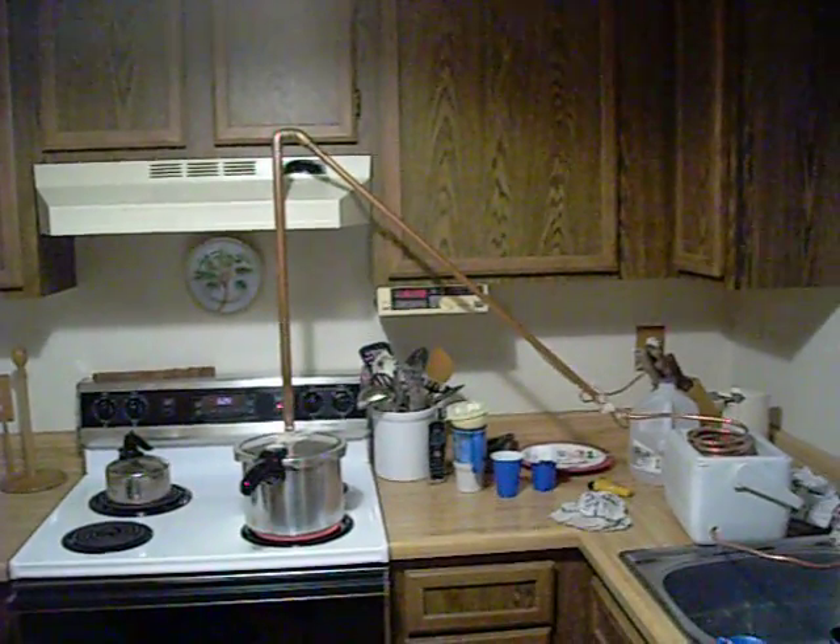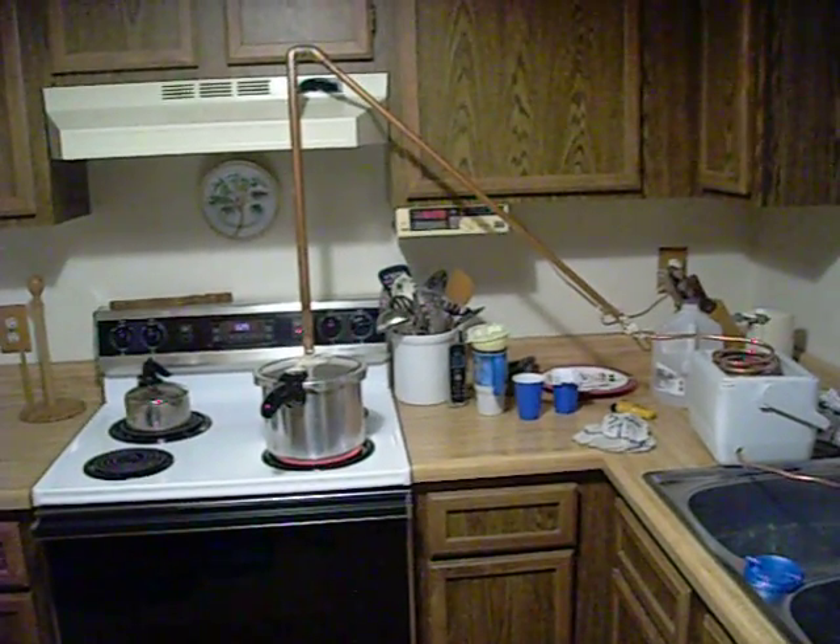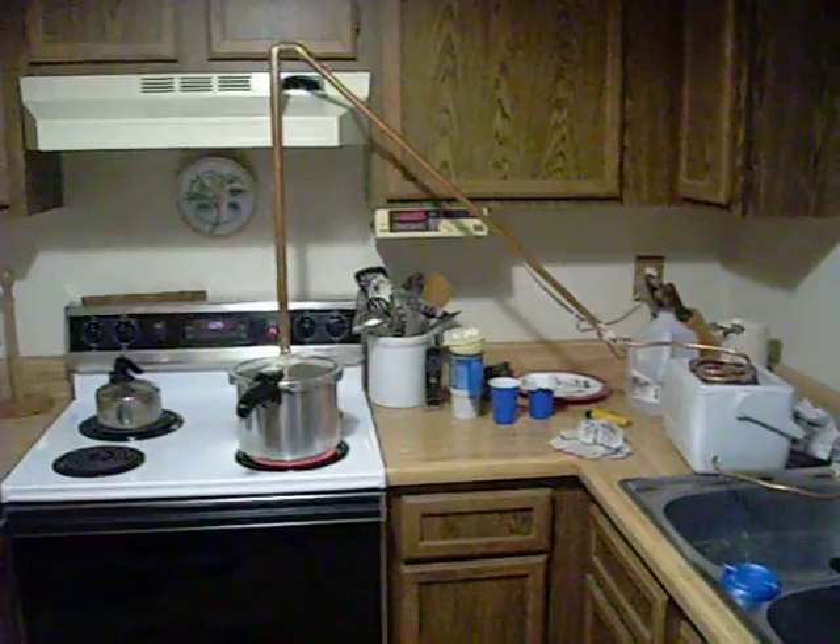This is my distillation pot. Basically, it's a rice pressure cooker. I got it from Walmart for $25.